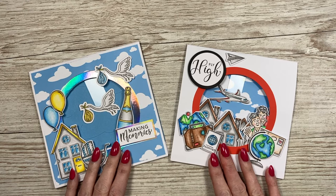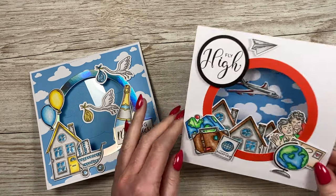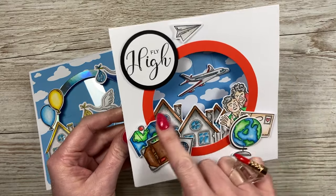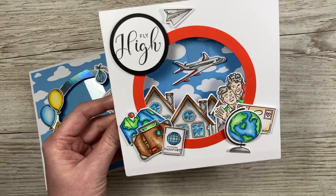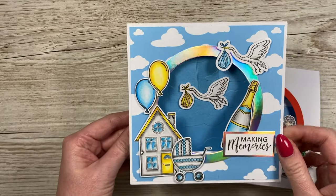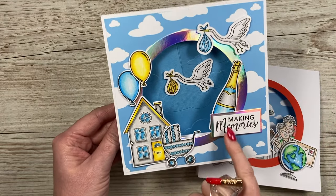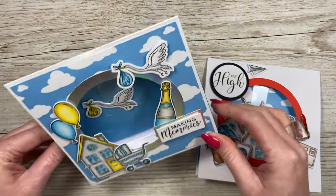Hey everybody, it's Sam here. Thank you for watching today. I wanted to show you some ways to use the swing dies with more recent stamps that I've brought out. I'm going to show you how I've made this one here - you've got the swinging plane over the rooftops, the globe, the map, the suitcase, the grandparents, and a nice sentiment. There's also this version for a new baby or twins with the house, the pram, and another nice sentiment. You can write on the back of these and they all fold flat.